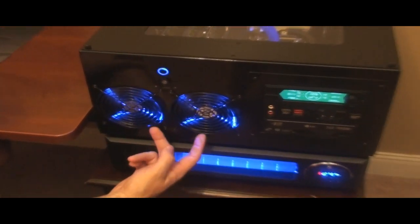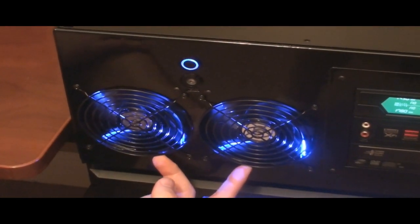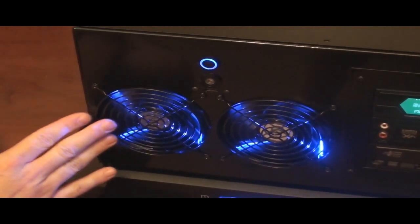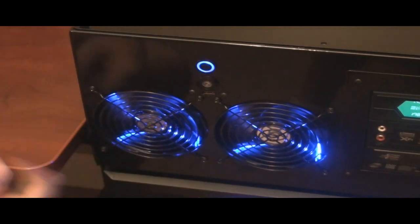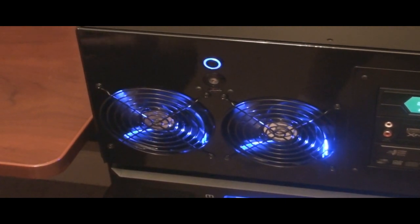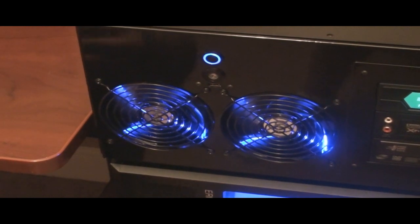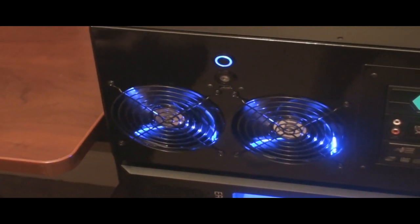Over here you can see these are the same fans that are in Truby's build, except I have the blue version as opposed to the red. They're still really good airflow fans, although, like Truby said, the fan blades don't completely get bathed in LED light — all you can see is just the arc of the LED while the blades are spinning. That's something I'd like to change, but I haven't found any fans that are better right now.